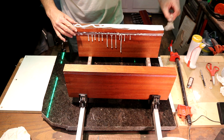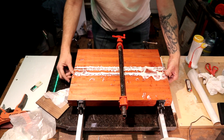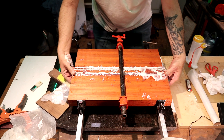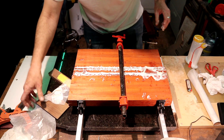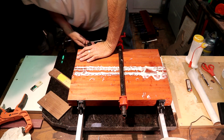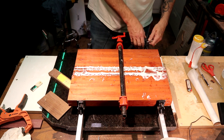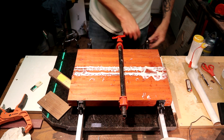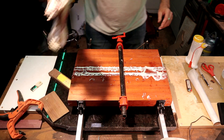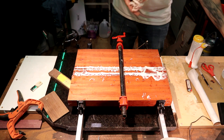So excited to be here and I really appreciate you guys checking the video out. It's not perfect, but it's really, really close. I've got enough pressure on here. I've got squeeze out all the way down. Let's take some water and clean up some of this stuff.